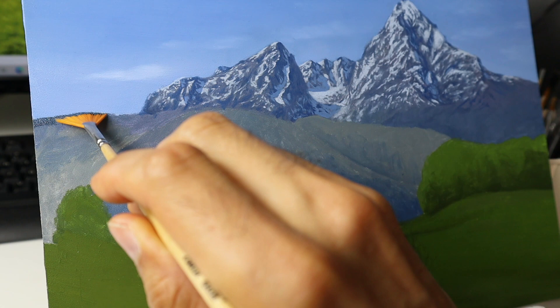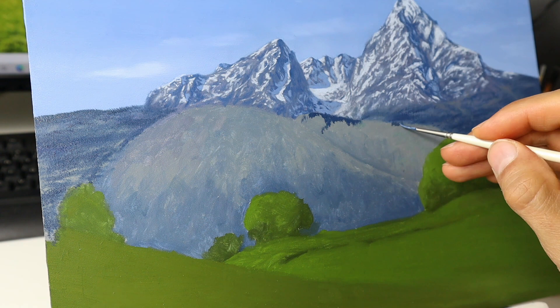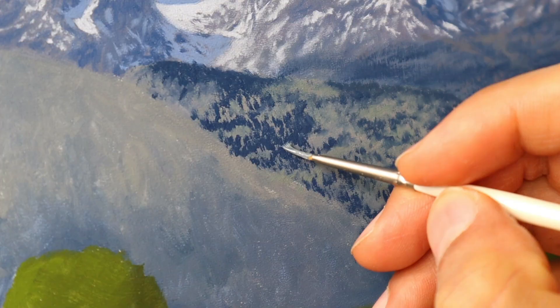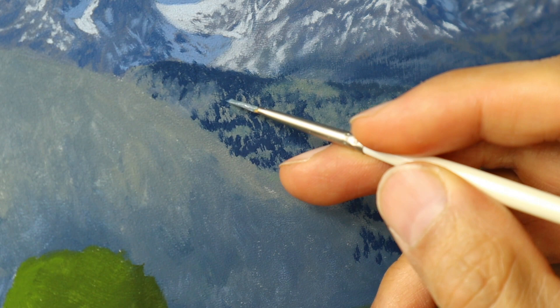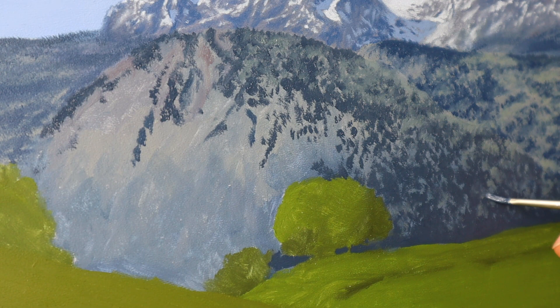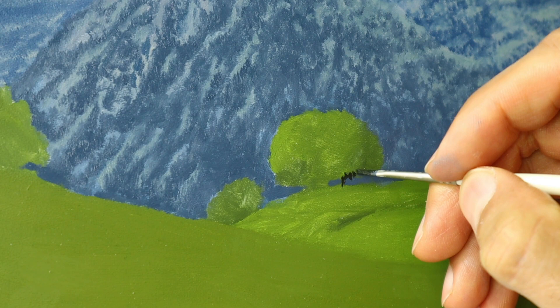Now we work on the first layer here with the fan brush. We put it on and let the base color look through. The same goes with this part here — putting on the trees pretty roughly. It looks not so well, therefore we have to start to blend them in to get this more washed out look from the distance. Same goes with this layer here — different color scheme, but the same work.